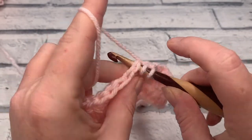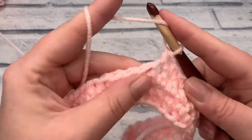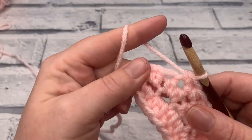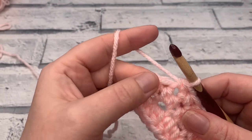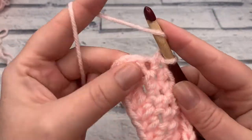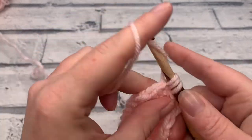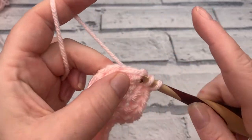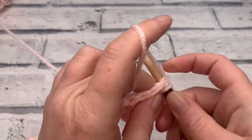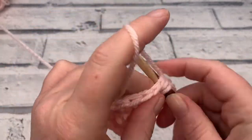For each half double crochet: yarn over the hook, insert into the next stitch, yarn over to bring a loop up — three loops on your hook — then yarn over and pull through all three loops. We then work two half double crochets into each of the next four stitches, reinserting the hook into the same stitch to increase. Work your four increases, then work one half double crochet into each of the next nine stitches.